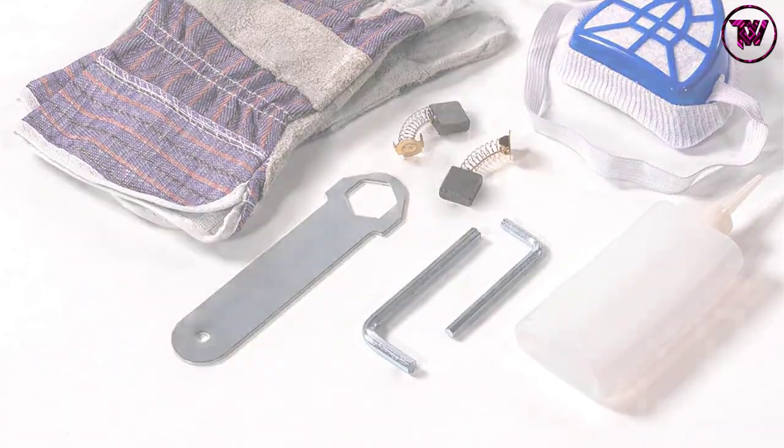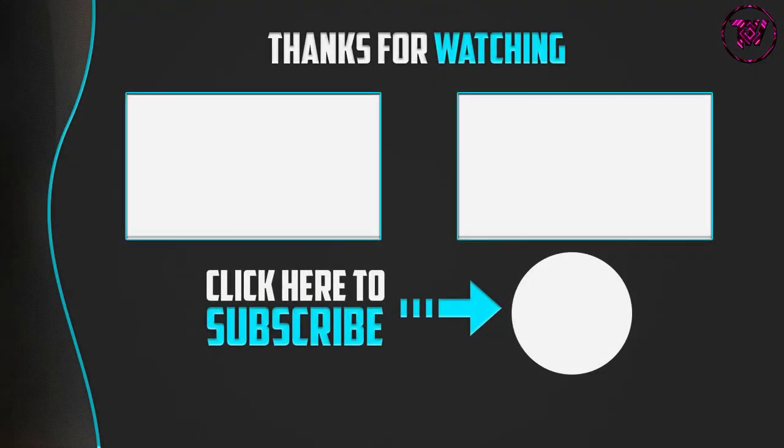Thank you for watching. I hope you found this video helpful. If so, please leave a like, comment, and subscribe. If you have any questions related to these products, leave a comment below and I'll get back to you as soon as possible.